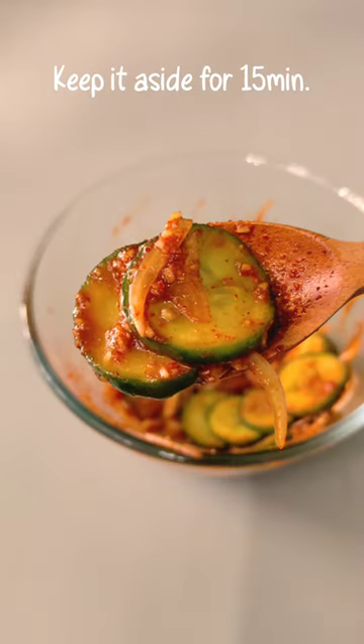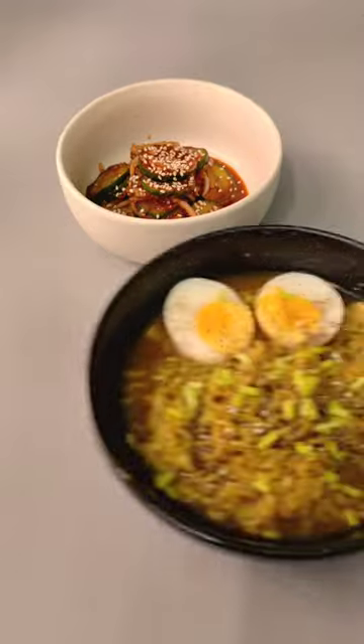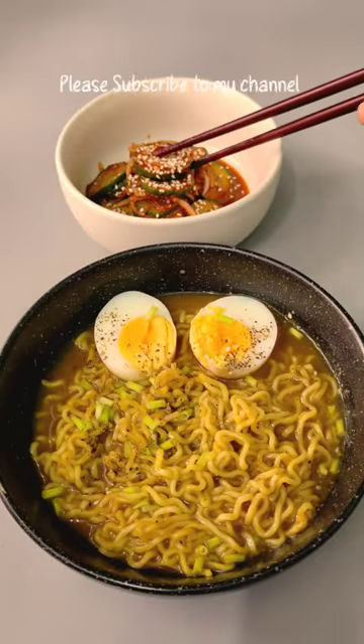After mixing, keep it aside for at least 15 minutes. Garnish with sesame seeds. I ate it with noodles and it was awesome. Please do subscribe to my channel. Thanks for watching.